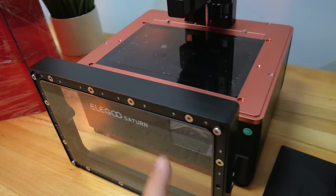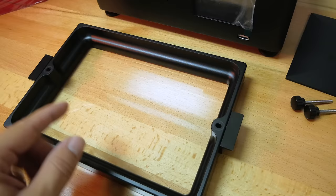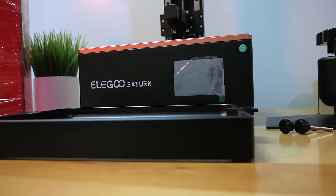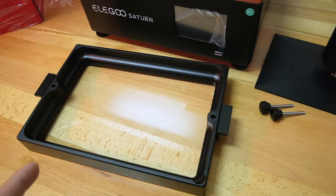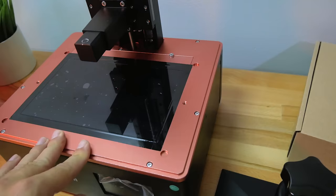One interesting detail: these bolts stick out past the tub, so they act like feet. When you set this thing down you're not sitting on the screen itself, which is quite important. A lot of times when you're pulling it out you want to set it down, but you'd be setting it straight on the screen. These feet create a little gap. They also line the tub up — there are round holes that the bolts fit into, literally locking it in. That's a really smart design.